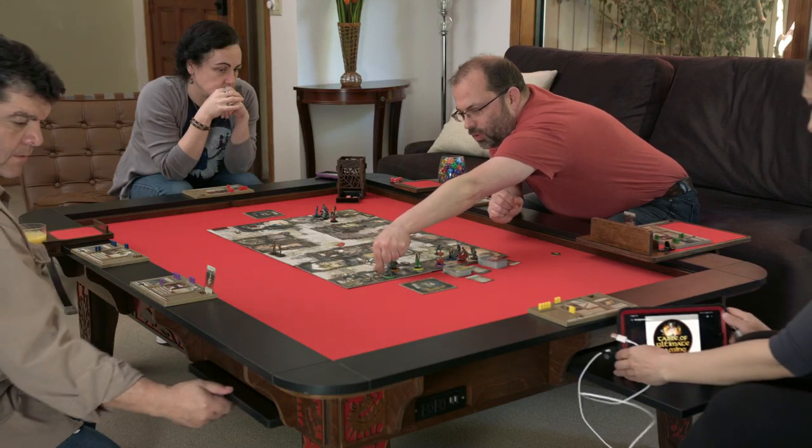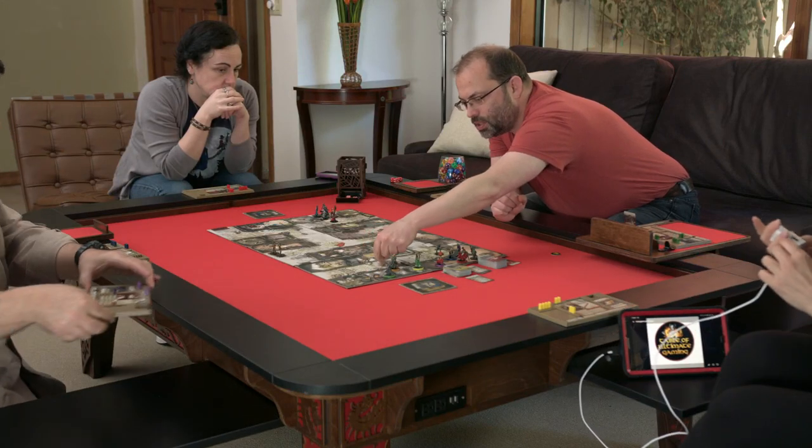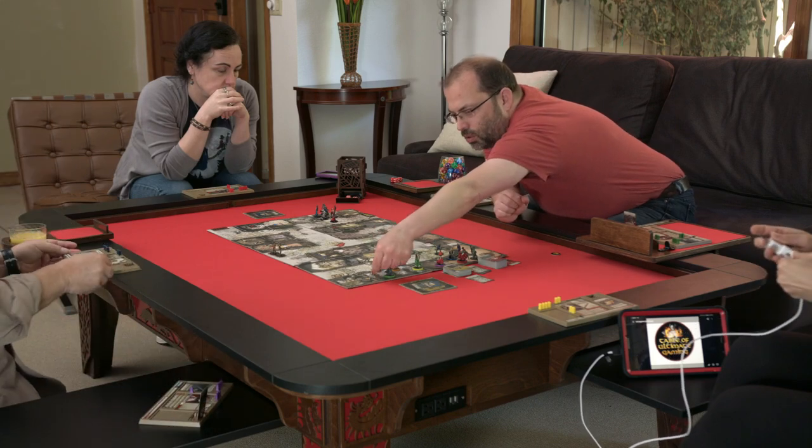Table of Ultimate Gaming — designed and manufactured by gamers, for gamers. Play your games, your way.